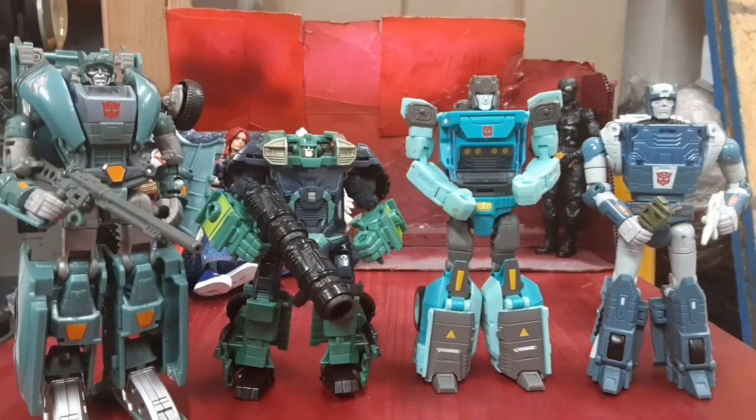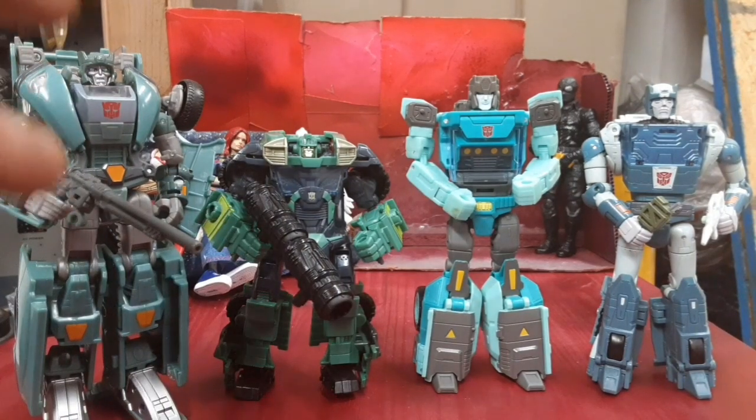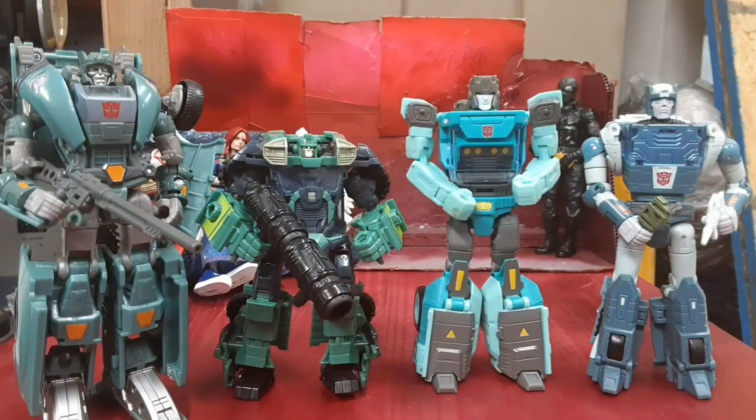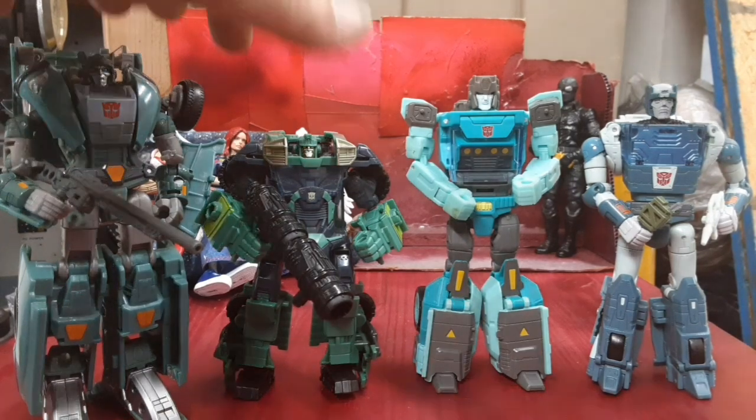You can kind of ignore the R.I.D. version — he's all rounded off. But these guys go really angular and stocky. They're all the same character, just different interpretations. It's really interesting to see that.